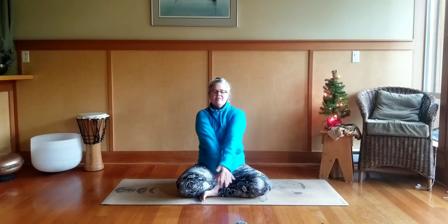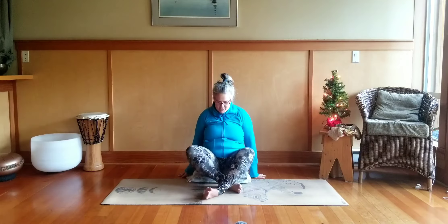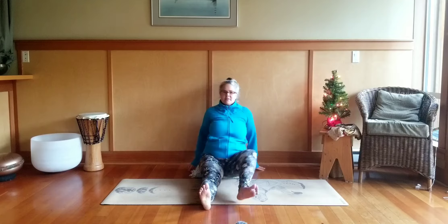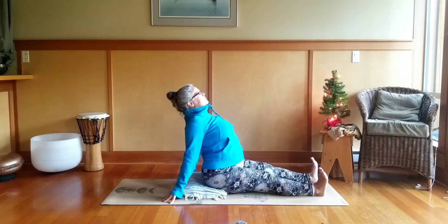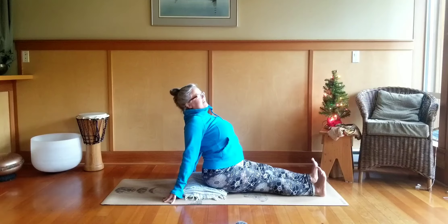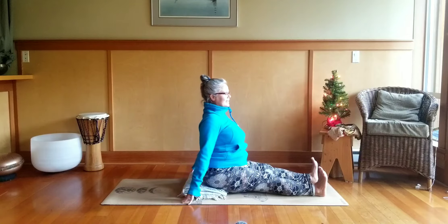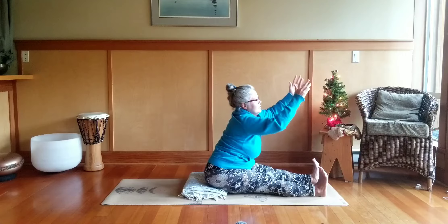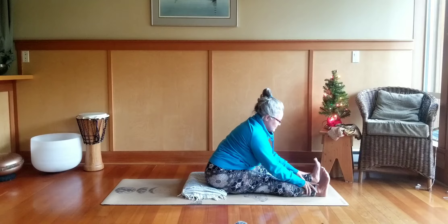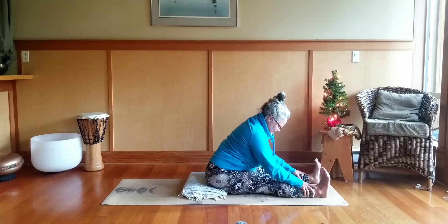Come back to center on your inhale breath, reach the arms up, and exhale release the hands down, bring your fingertips behind and stretch your legs out in front. Take a lift in the front body — open the chest, roll the shoulders back, lift the collar bones up towards the sky. Take a big bright breath here, feet flexed, heart open. Then keeping that opening, inhale reach your arms up, exhale out the mouth and reach forward towards the legs. Tuck the chin a little and take a honeybee breath right into the back body.